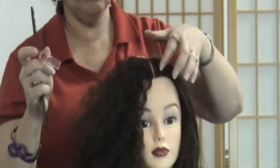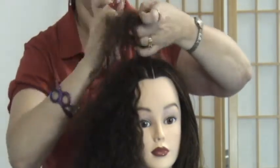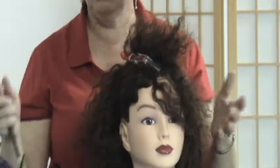Gator Clips work great on fine hair, thick hair, if you want to do a small parting. On curly hair, even if it's very slippery, it'll hold. If you want to hold up a whole mass of thick hair, because of the spring, it holds well.